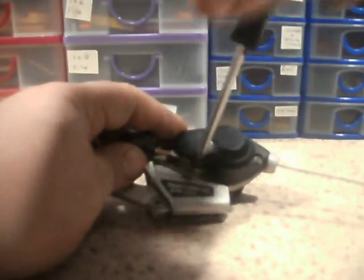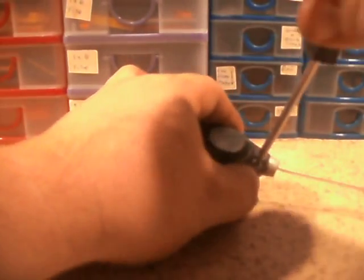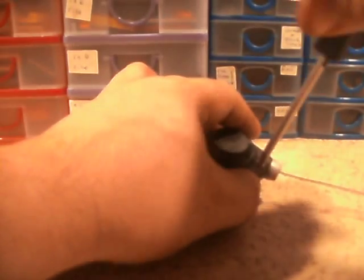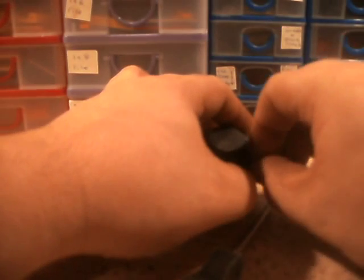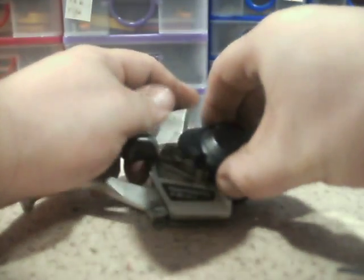Right, simple to get into — just two screws in the cover. The number of times I have dropped these little screws and lost them. This is why I have an assortment of various sized screwdrivers. I wonder if that one will fit there — oh yeah, it will. Good. Let's pull the cover off.